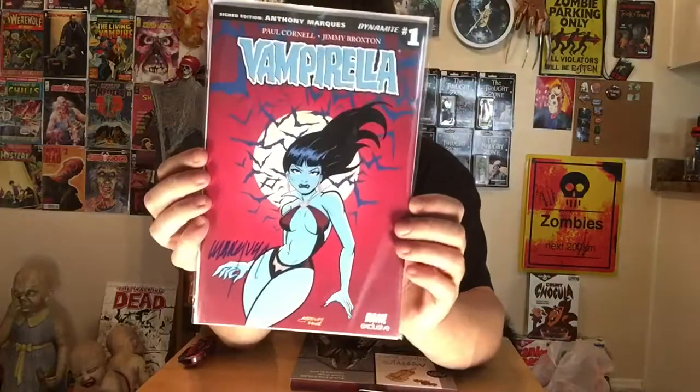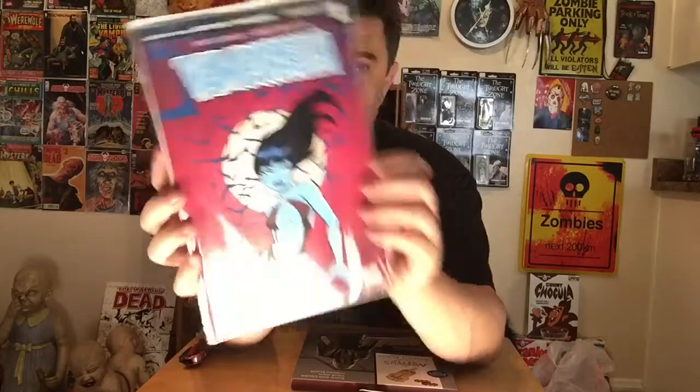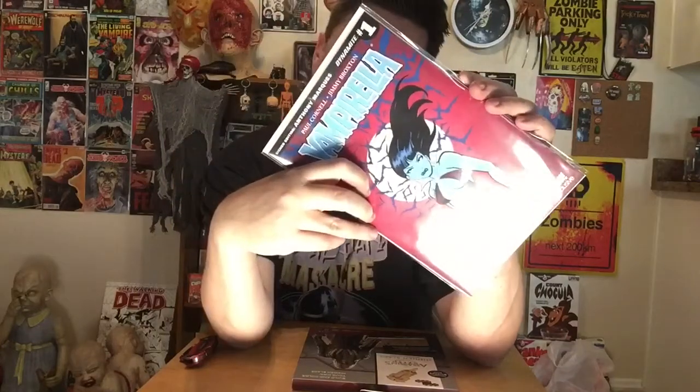A comic book — yes! Vampirella comic book. Vampirella number one. It's a BAM exclusive cover and it is autographed by Anthony Marquez. I don't know exactly what he does on the comic — oh, he did the cover. Very cool. Love me some horror comics. I don't really know that Vampirella is indestructible, but hey, I'm not gonna argue. It's cool stuff.